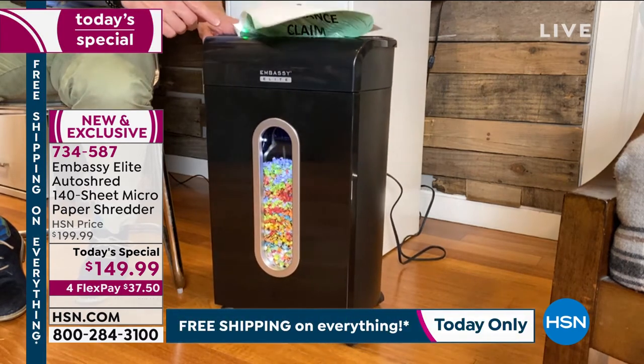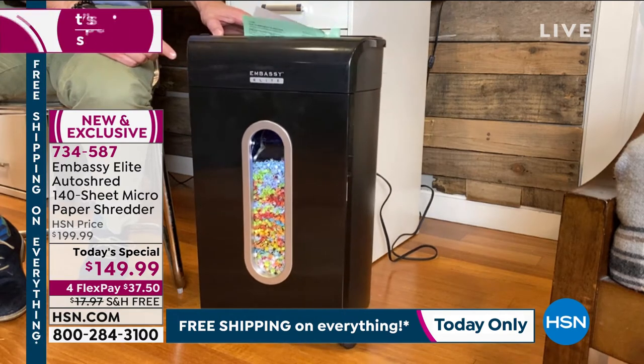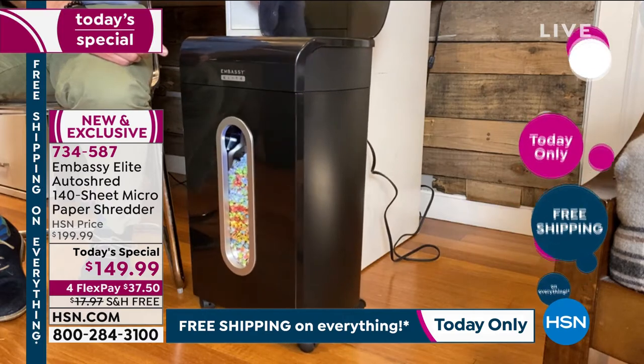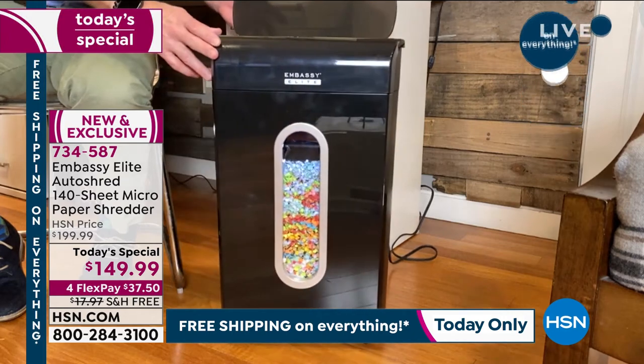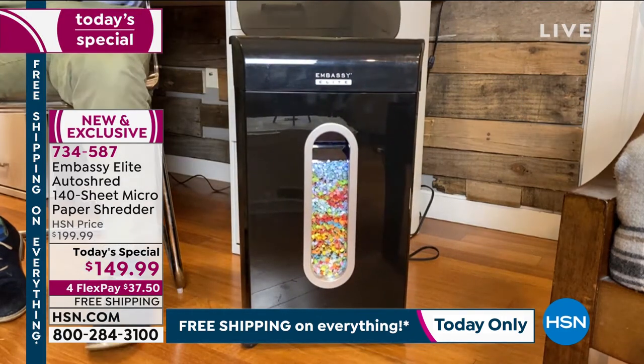I can shred 10 sheets in the front at a time, but the big game changer is the document feeder in the back. As I open up this back tray up here, it allows me to feed through 140 pages at a time.